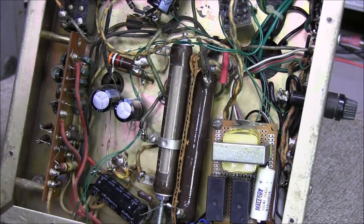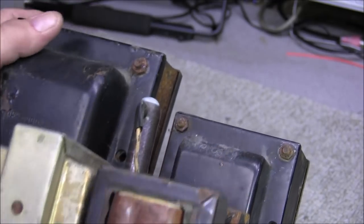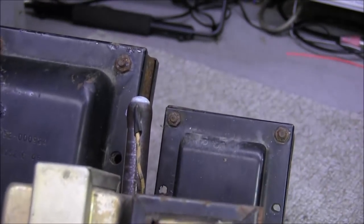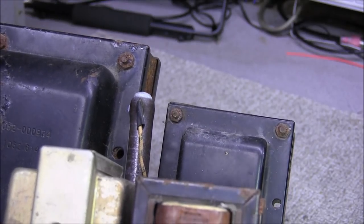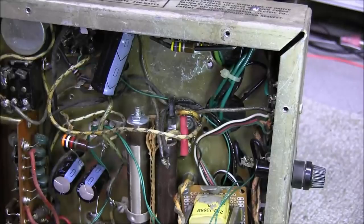The transformers on top were at an angle, but it wasn't the top of the chassis being bent in — it was the legs on either side of the transformers that were bent out. I took the bolts loose, straightened them up, and the transformers are pretty square now. So I'm going to try to just repair this thing and see what I can get it to do.